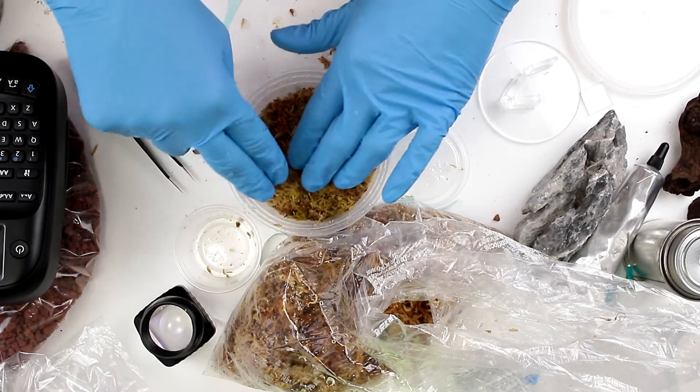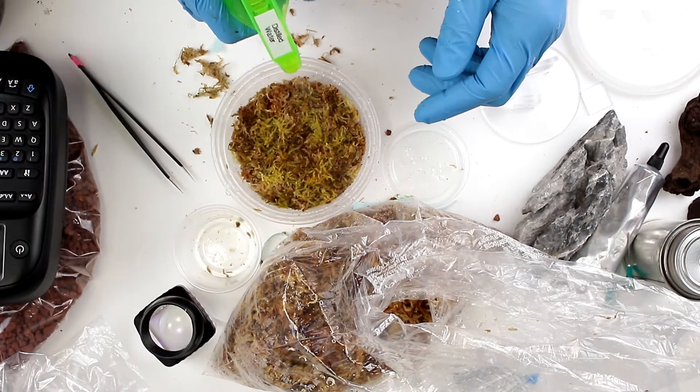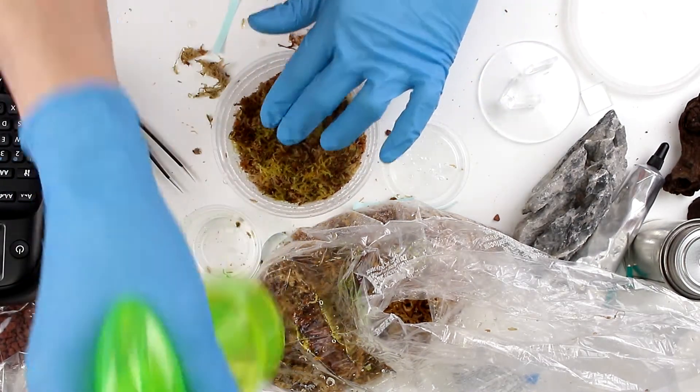Now, I'm just going to pack that down and firm it so that the moss is in contact with the sphagnum. Then, I'm going to mist it with distilled water to make sure it's moist.